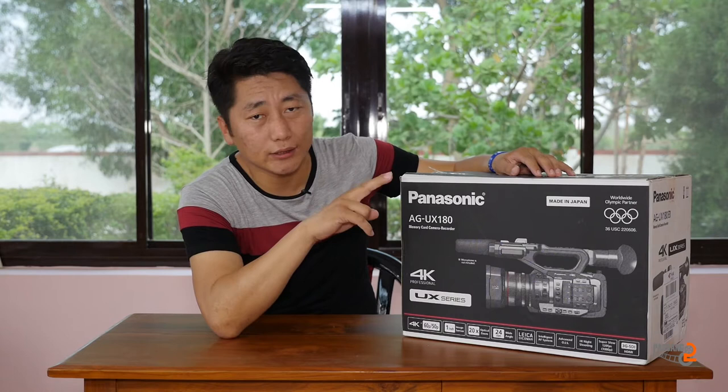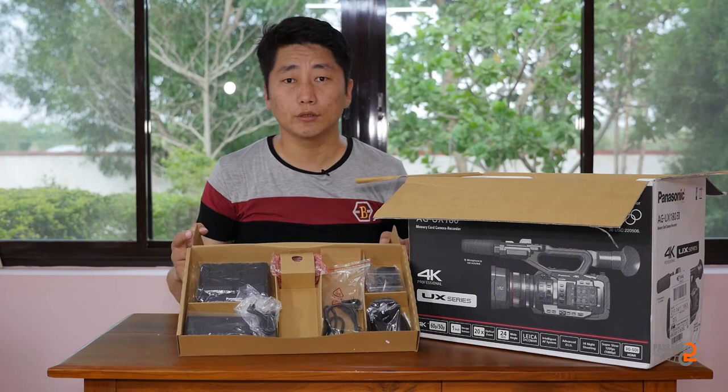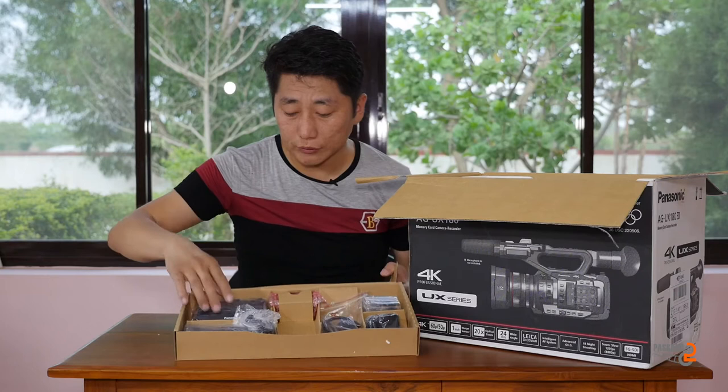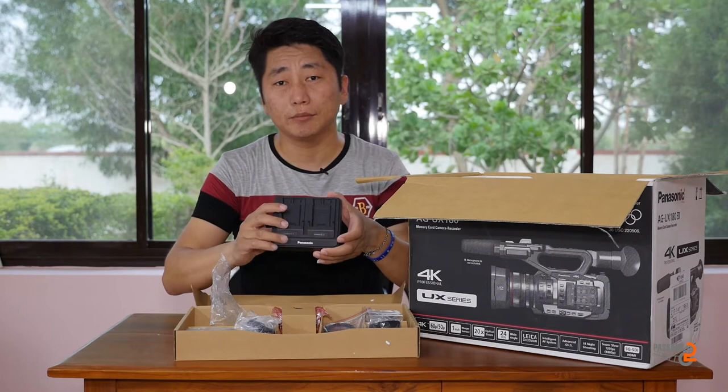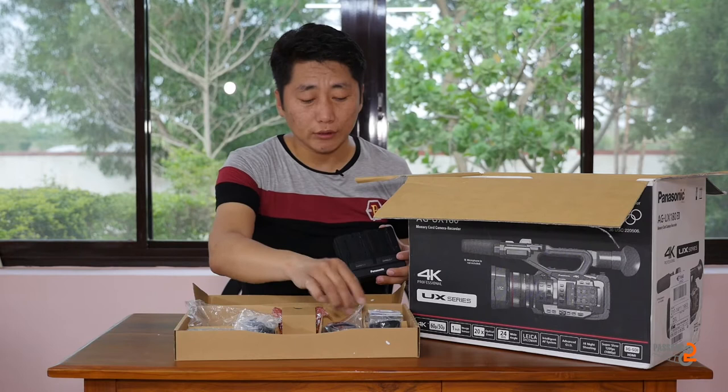The 3G SDI is output. It has a touch screen viewfinder. The touch screen is from the UX90.